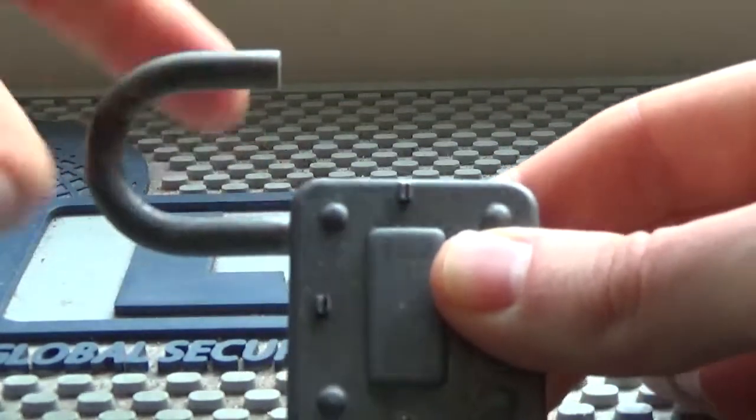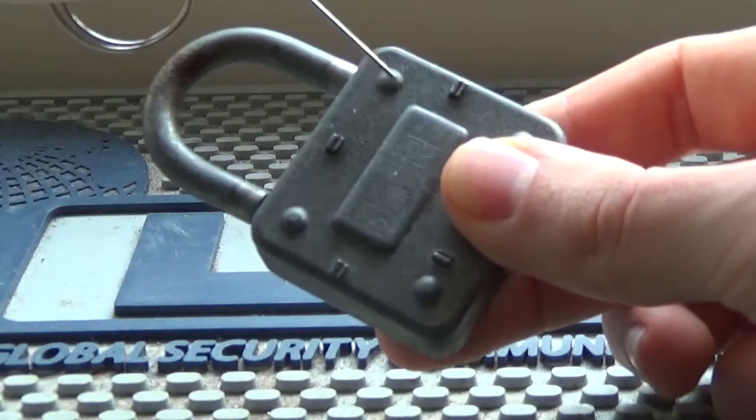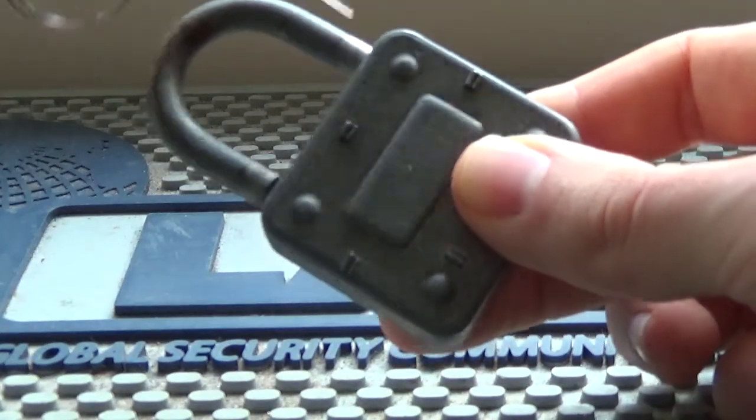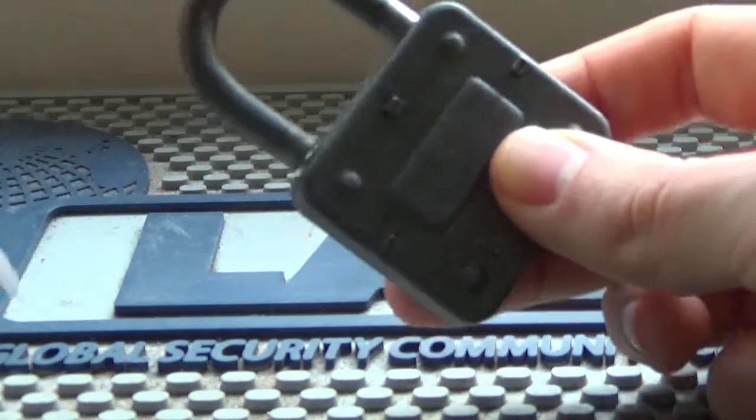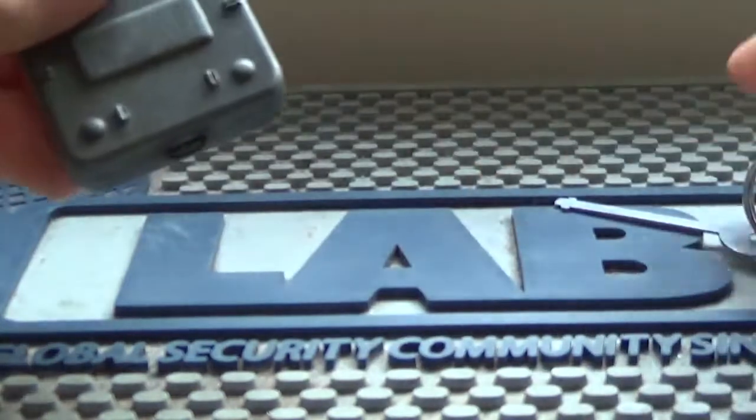When you turn the key, it snaps open. You can see there are no cutouts on here to hold it in, which tells us it only locks on one side and you can't see the locking part on the inside.